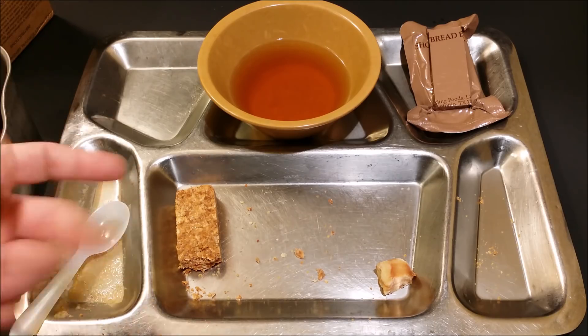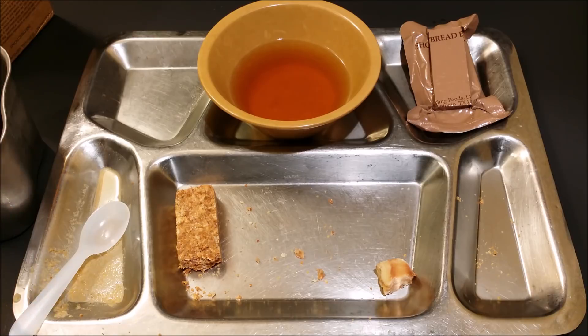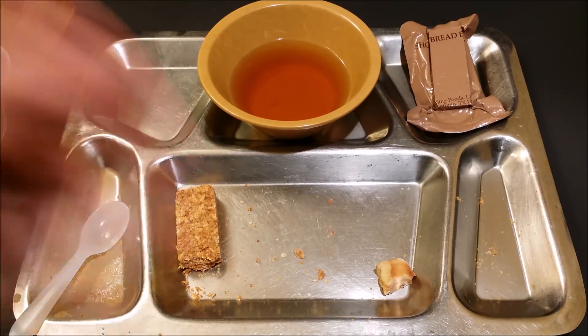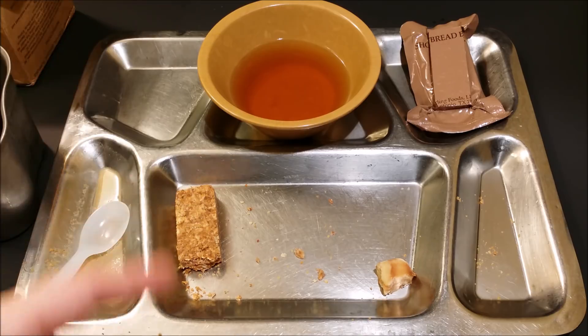Something else I wanted to throw in at the end — I actually got this Food Packet Survival off of RC Gusto a long time ago. I just wanted to throw that in there and thank him for hooking me up with this.